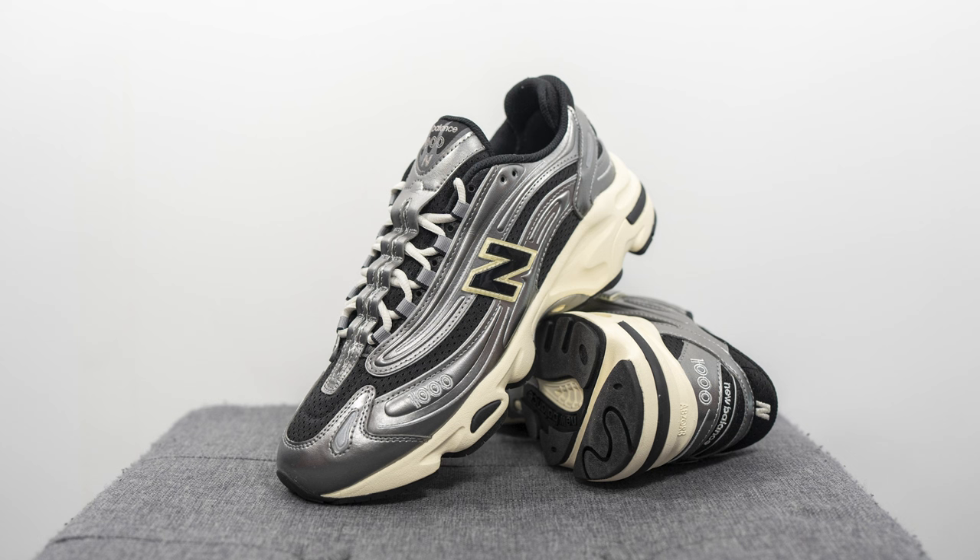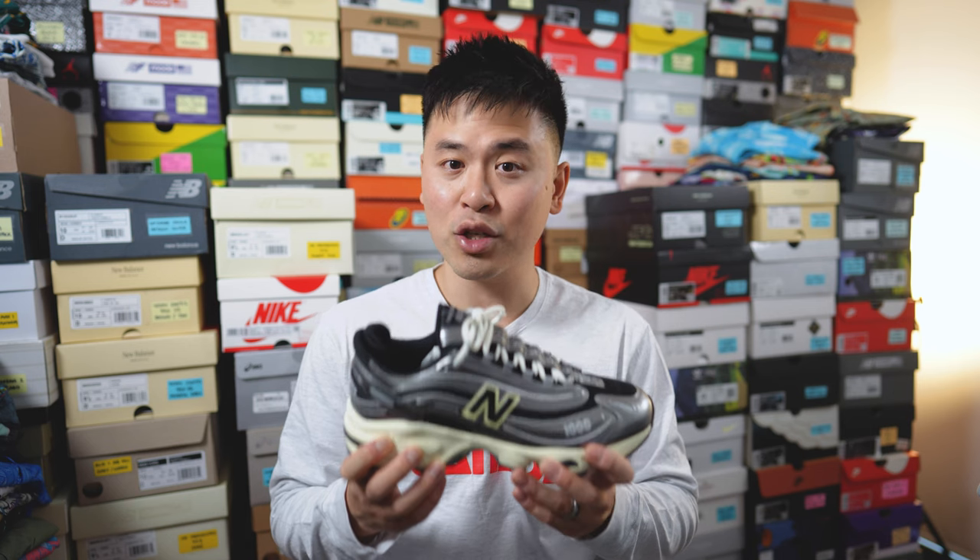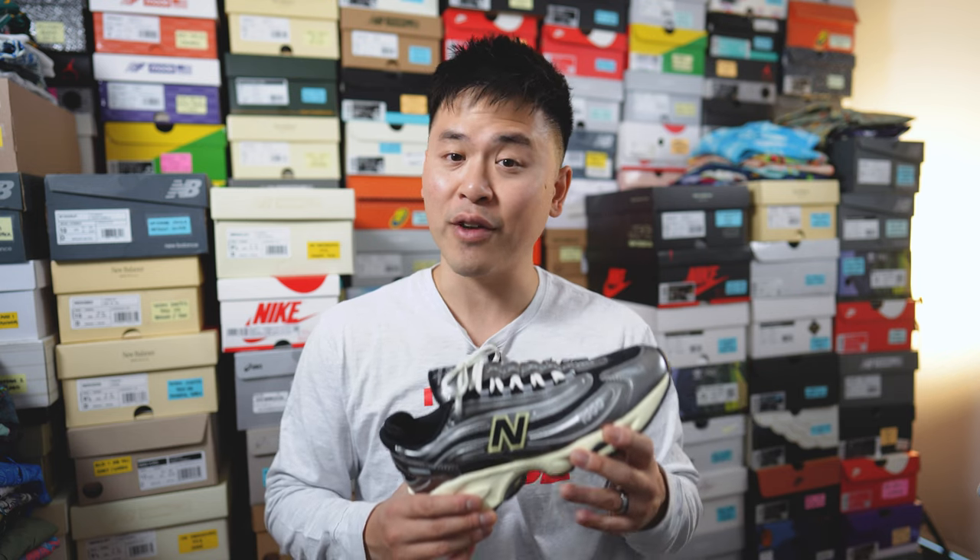Moving on to comfort — these were actually surprisingly comfortable. Based on the design, I was expecting something much heavier and stiffer, but trying them on in real life, they felt lighter than expected. The midsole feels extremely soft and cushioned — you can feel the compression and squishiness of the foam right away. I'd say it feels similar to the tooling of a Nike Zoom Romero 5, so it was unexpectedly very comfortable and very plush.